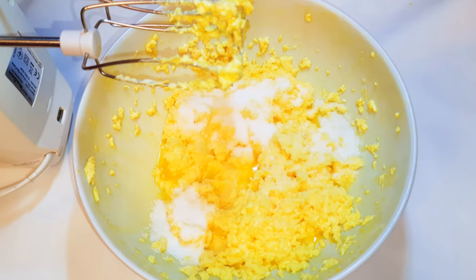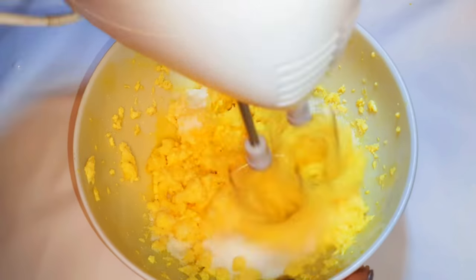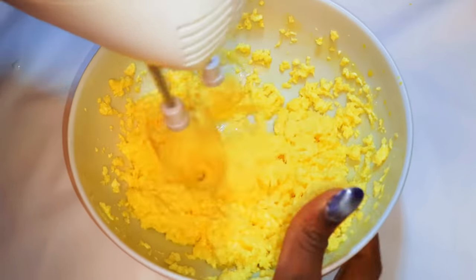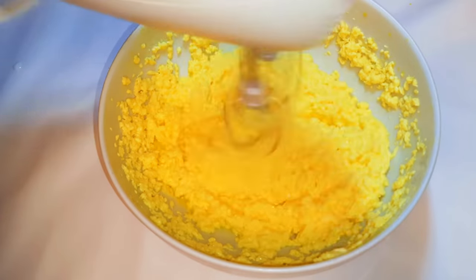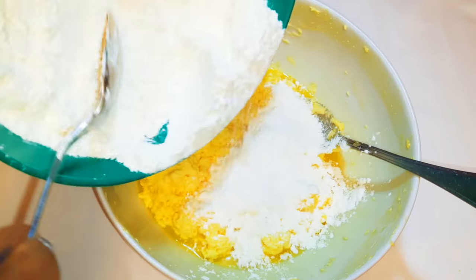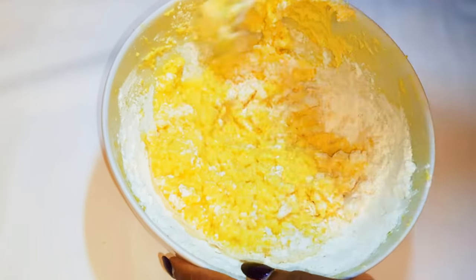I'll come in with about two tablespoons of white sugar and continue mixing. Then I'll come in with my cake flour a little bit at a time — I'm using 300 grams of cake flour.